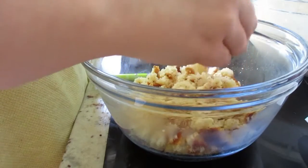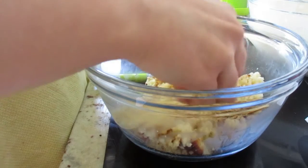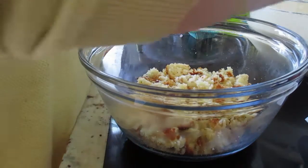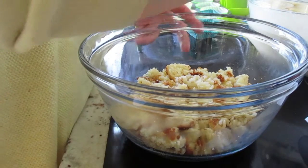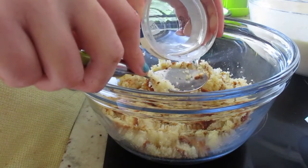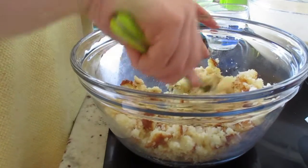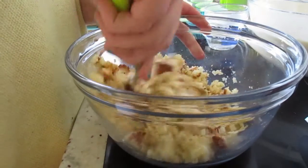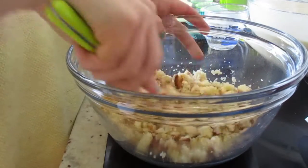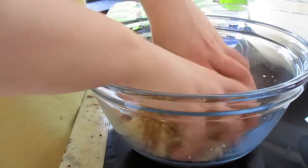You can use a spoon but I ended up just using my hands. This is my first attempt at these cupcakes. I added some water to keep it moist, and I used about nine drops of food coloring. Nice and crumbly — you want it nice and soft.